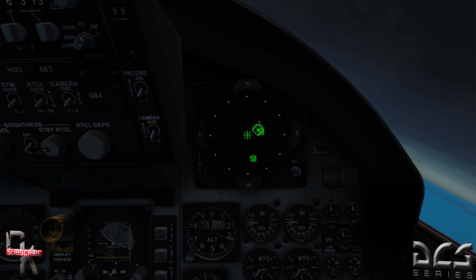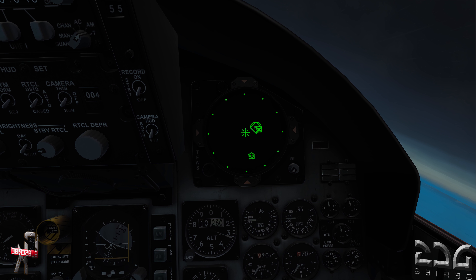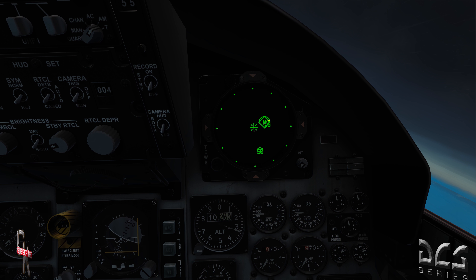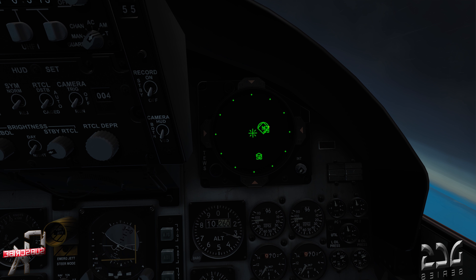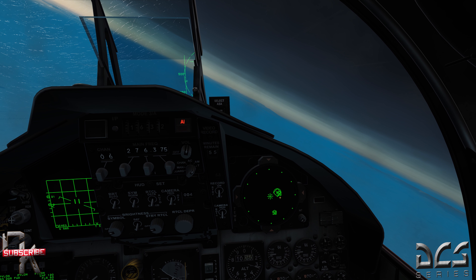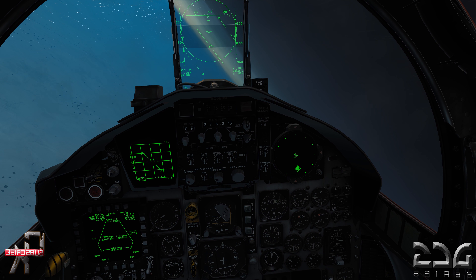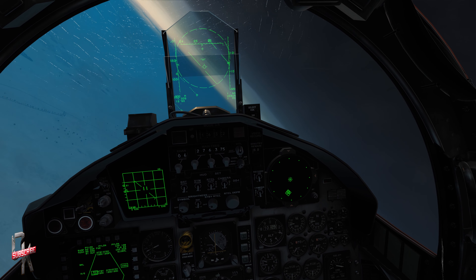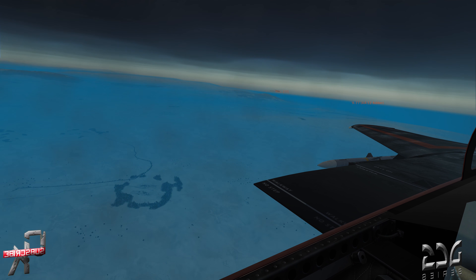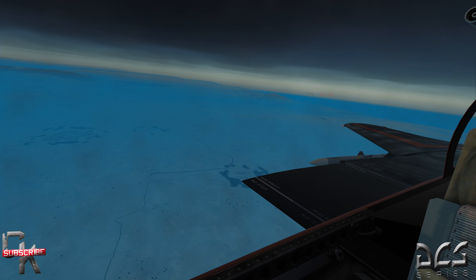The missile has gone pitbull and now we get an indication on the RWR. You can see the most recent contact indicator and the diamond. Notice the M — this is the missile that's actually tracking our aircraft. Anytime you see an M, that's double trouble: his missile has gone pitbull and he no longer has to maintain lock on us for it to hit. We still see the MiG-29 with its caret and the A-50 AWACS. When you see the M, that is an active radar missile in pitbull mode coming after you. We'll use chaff on the 3-9 line to defend.